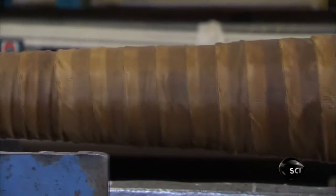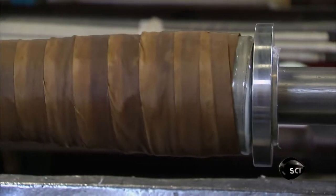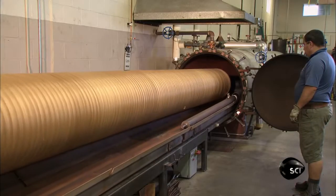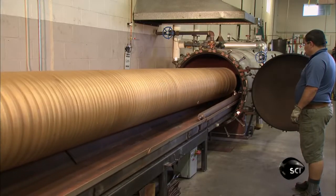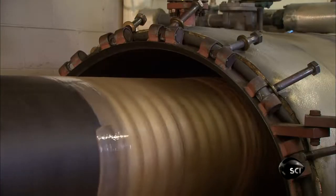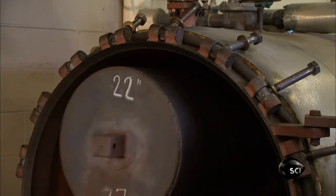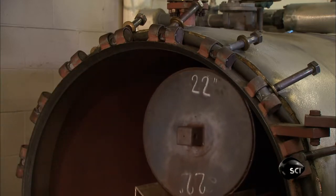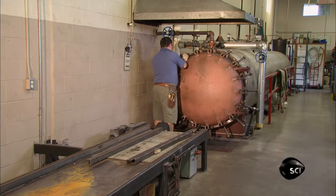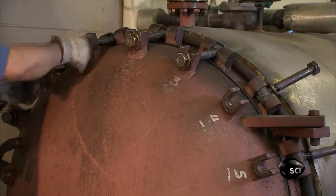This hose is now ready for a crucial manufacturing step: the vulcanization process. Vulcanization is the chemical reaction that cures raw rubber and gives it elasticity. To vulcanize the rubber, they heat the hose in an autoclave at 150 degrees Celsius for an hour, or up to several hours for larger hoses. The autoclave is closed tightly. The heat inside not only vulcanizes the rubber, it also shrinks the nylon tape around the hose, compressing the layers together.